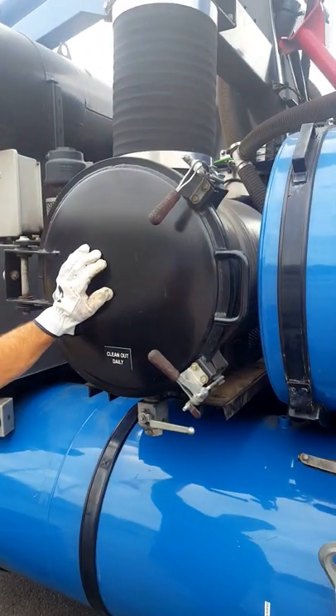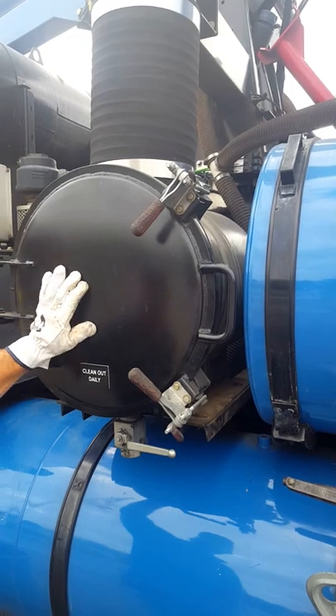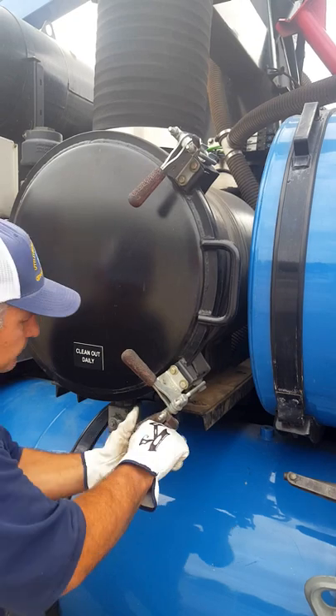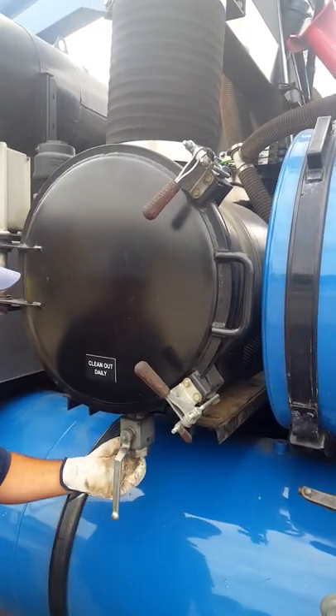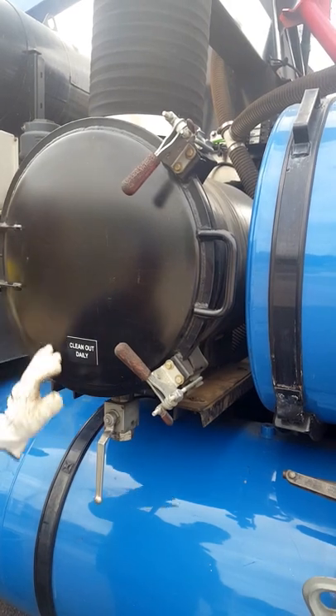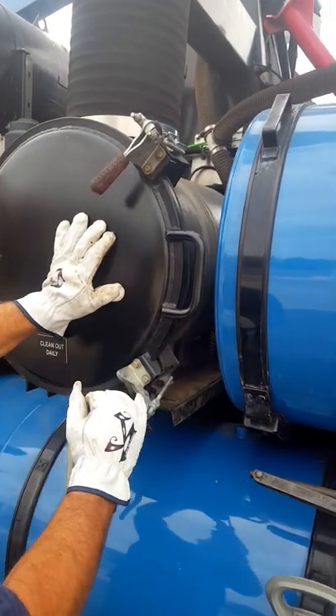Make sure that the truck is off and follow all lockout/tagout procedures before attempting the PM. Then open the valve to make sure that there's no residual pressure or water inside the unit so it'll drain out.